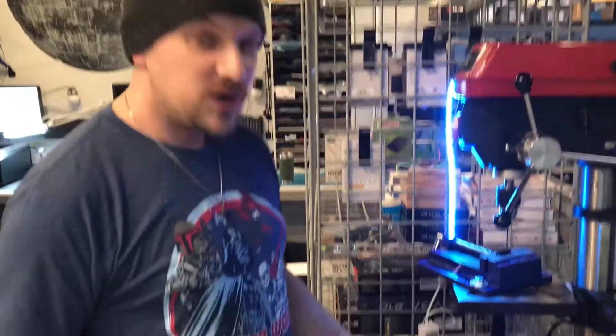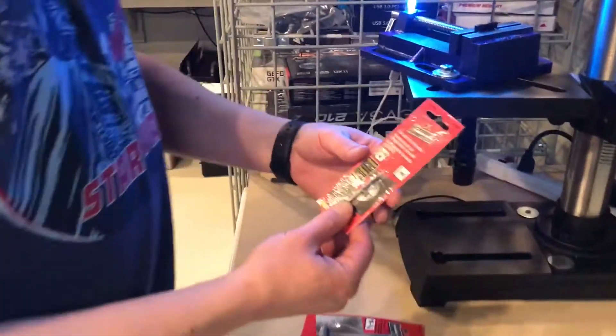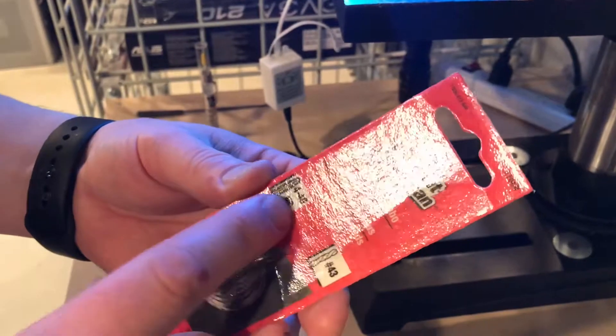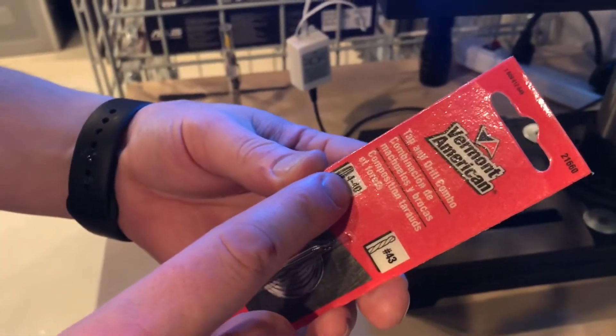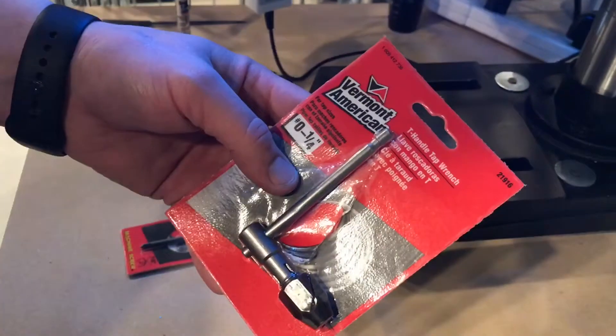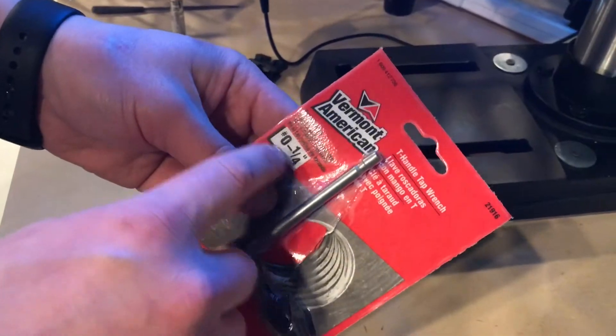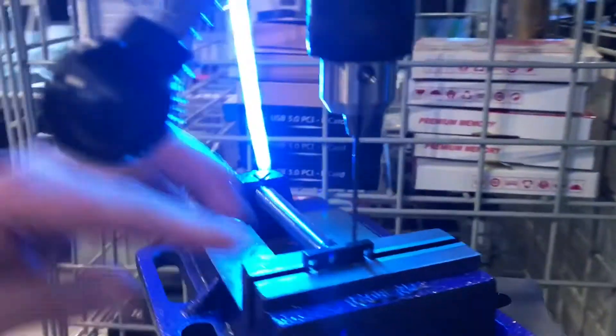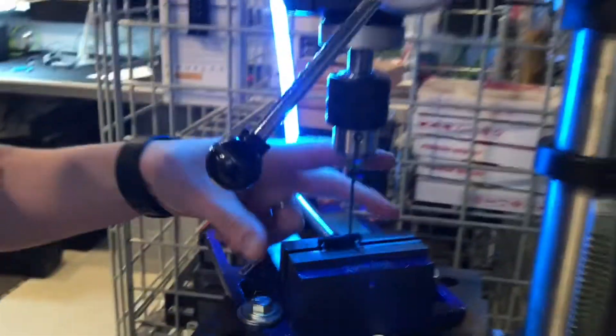Here we're going to show you the different things we used to do this, so if you want to do it yourself with the same printer or a similar problem, you can resolve it. We got a Vermont American drill and tap combo — this is a 4-40 number 43 bit, it's a little precision tap. You're also going to need a t-handle tap wrench; one that handles number zero up to a quarter inch should be sufficient. And then up here we have our drill press with a vise mount.